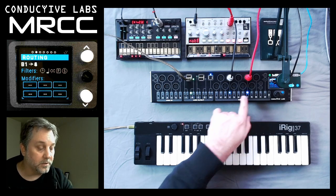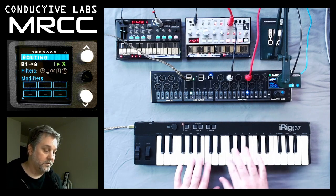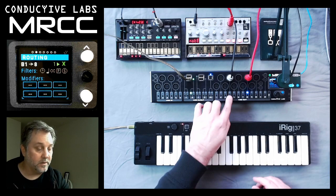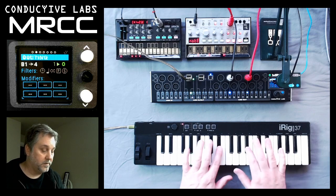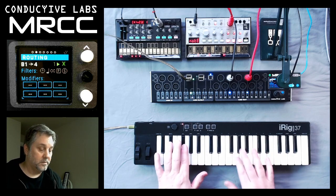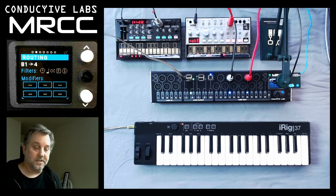So let's also remap it — or I should say choose the output to eight, which is the Volca Bass. And if we choose both of them, we play both of the synthesizers at the same time.